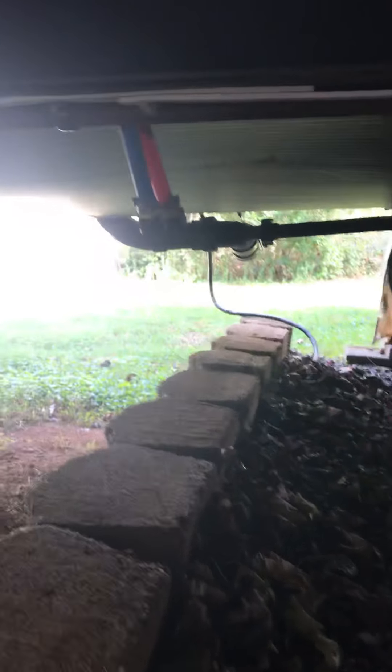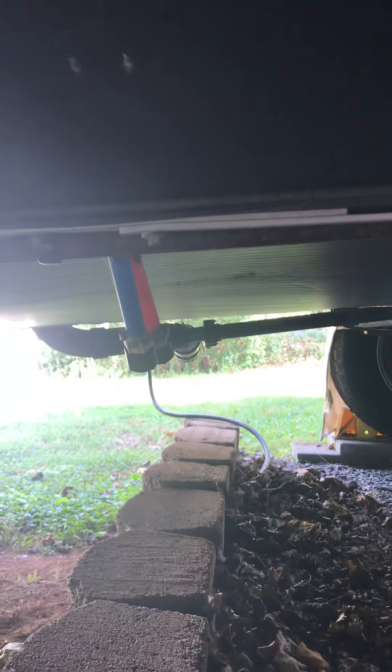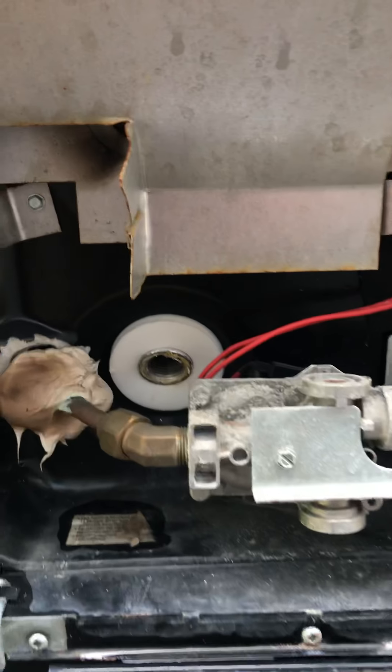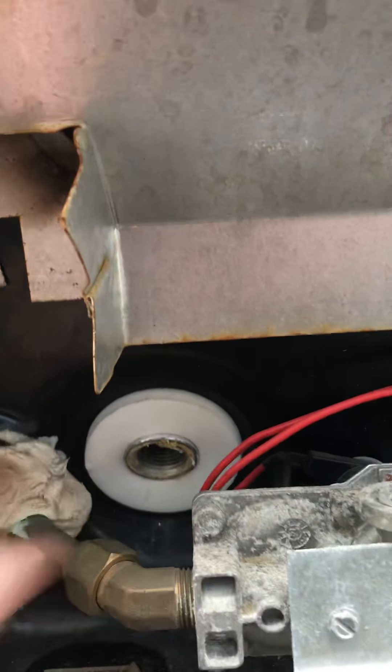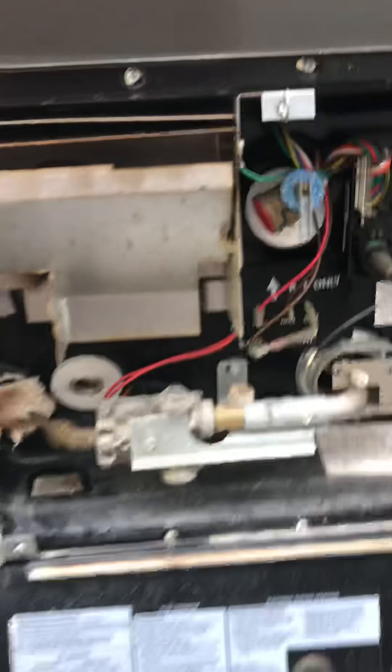I've already pulled the plugs from underneath my low point drain, which is right here. I took the plugs off of them, let them both drain back. I opened my faucets inside to drain as much water out, and I also took the plug out of my hot water heater and drained the water out of that.